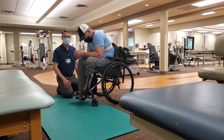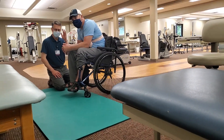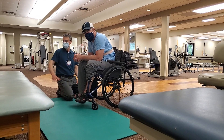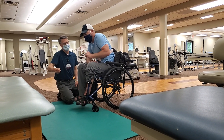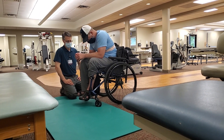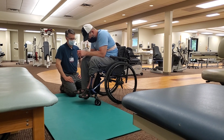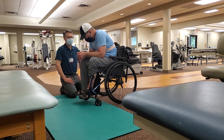Yeah, that looked way better than I thought. Because that almost looks higher to me than the mat — but did it feel easier because you had that to grab onto? I think it's just this — I can get more. You can pull and push. It's just easier to manipulate. Good work.